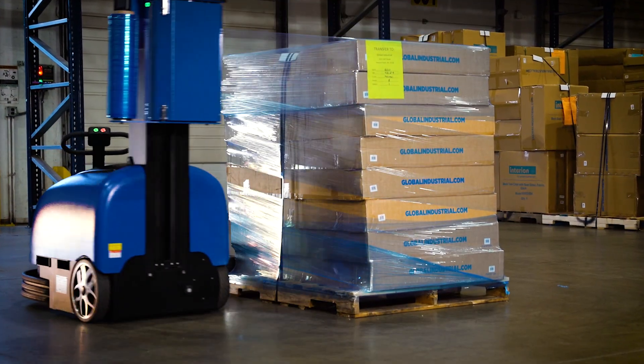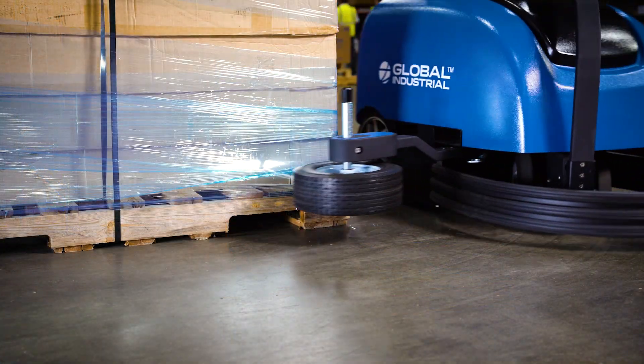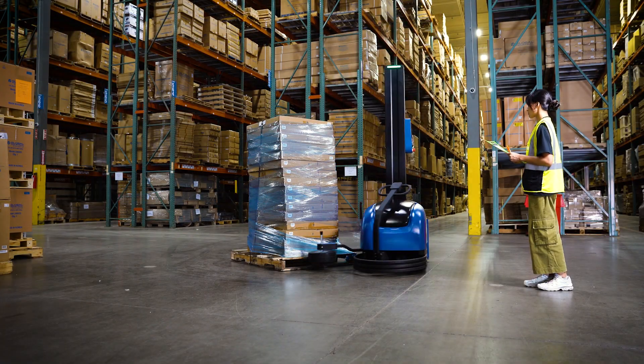This versatile machine can run for eight hours on a single charge, has no maximum weight capacity, and allows operators to wrap multiple pallets in different zones, freeing up manpower and increasing productivity.